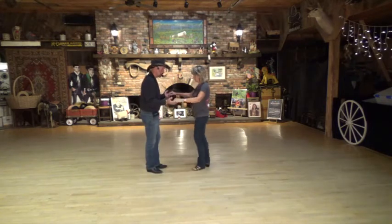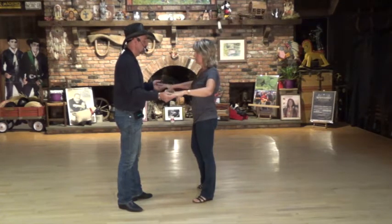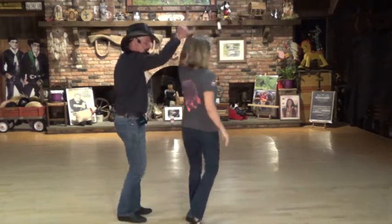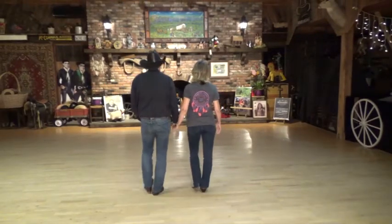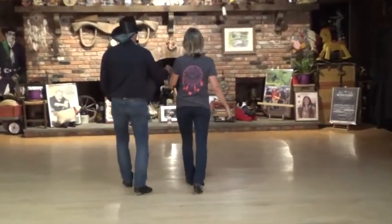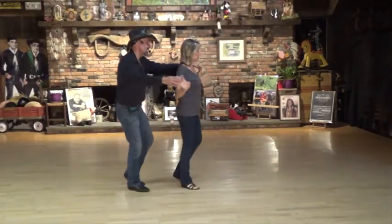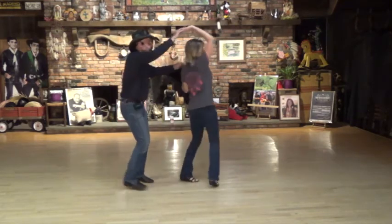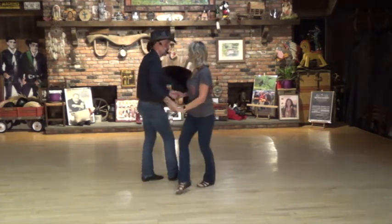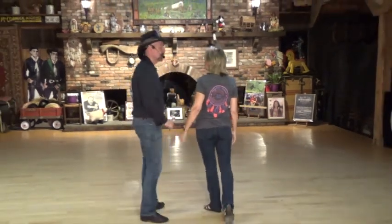Let's try that again from the cross rock. Remember the count: one, two, three, four, five and six, seven and eight. Ready — rock one, replace two, step three, step four. Shuffle right, left, right — seven. Now walk forward: one, two, shuffle three and four. Again: five, six, shuffle — she pivots, he rocks forward one. Both shuffle back right — three and rock back five, quarter shuffle side seven and eight. Rock back one, two, center up three and four. Rock back five, six — triple hands — seven and eight. And cross rock one, two, three, four. Shuffle five and six, close step seven and eight. And you'll be ready to walk forward — the dance repeats from the beginning.